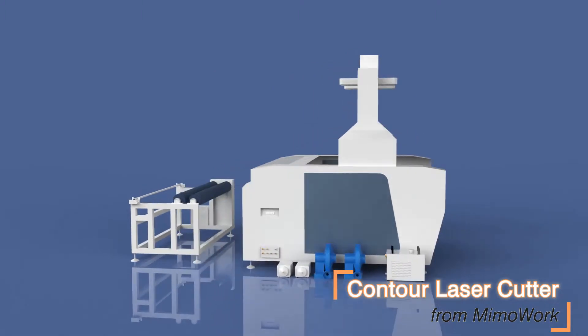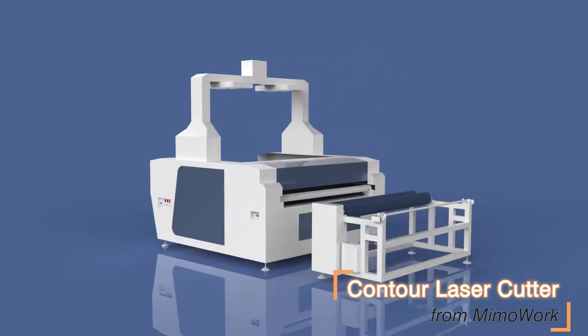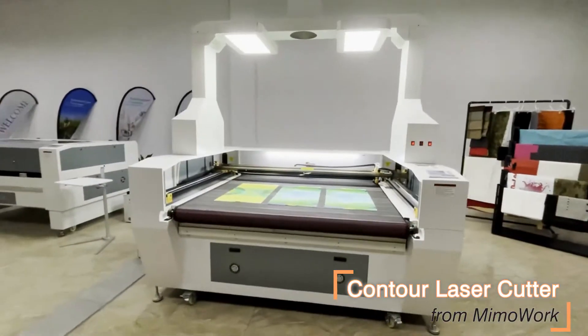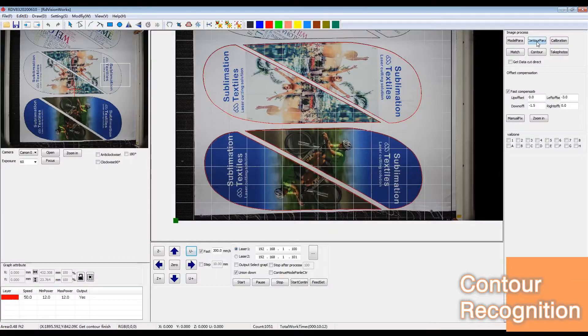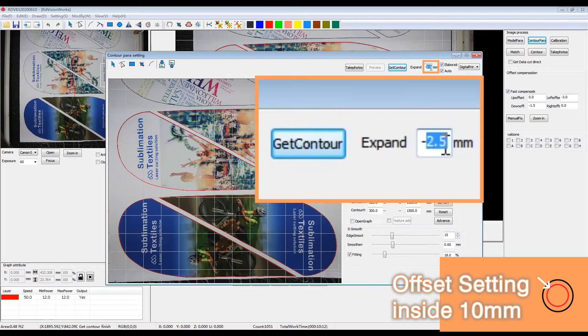This is our Contour Laser Cutter 160, featuring an HD camera. You can see the camera takes a photo of the printed material and the vision software can recognize the contour automatically.